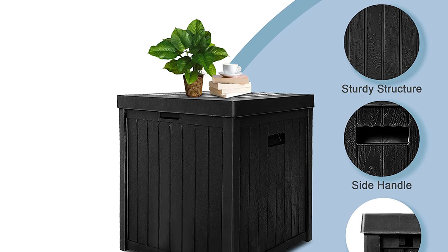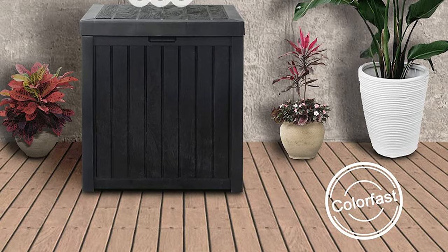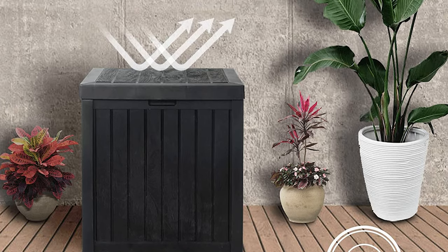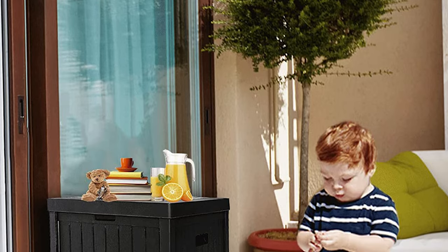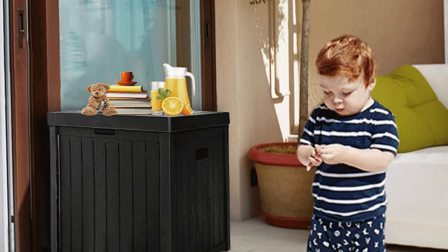It is also convenient to clean — just take a towel and gently scrub it. The deck box adopts a square structure and a natural wood-like grain design, and uses weather resistant resin to ensure long-term color protection, which can prevent rust, peeling, and indentation. Unlike solid wood, it is waterproof, weatherproof, and durable.